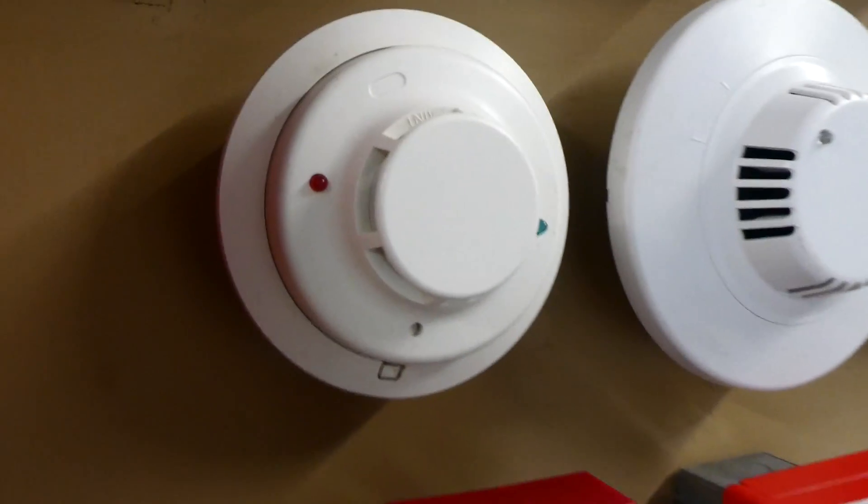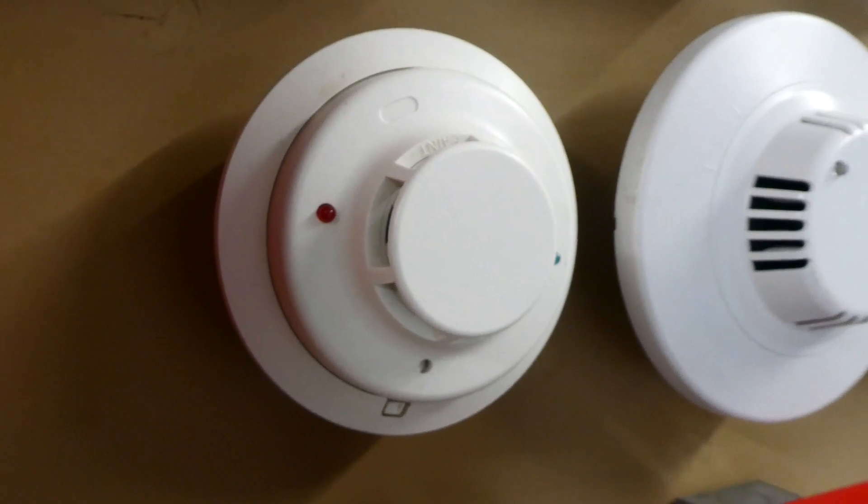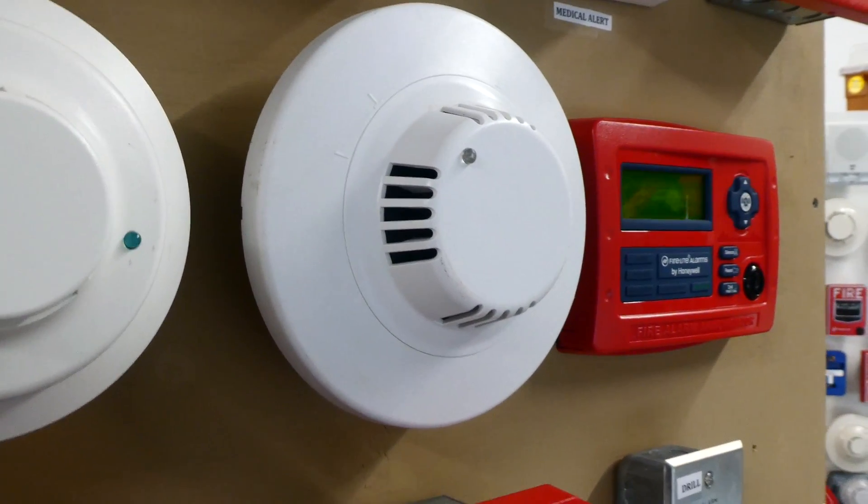This test will be testing all the smoke detectors on this board. This is a System Sensor 2WBi3 photoelectric smoke detector. This right here is a smoke detector that's actually made by Botch, and its model is F220-P.